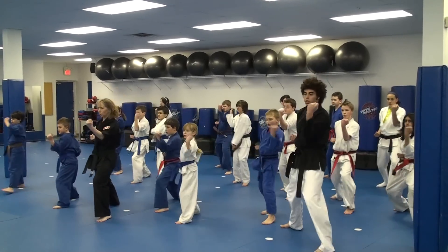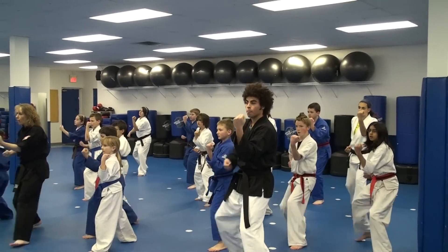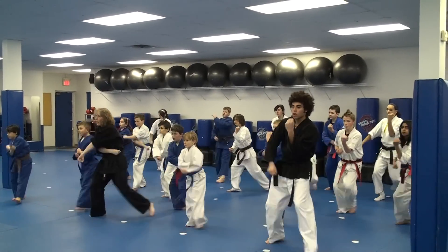Yes, yes! One, two, three, ki-ai. Hi! Backwards. One, two, three, ki-ai. Hi!